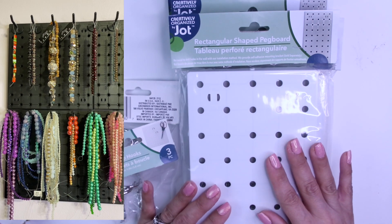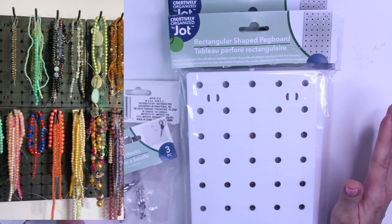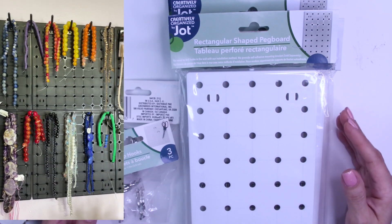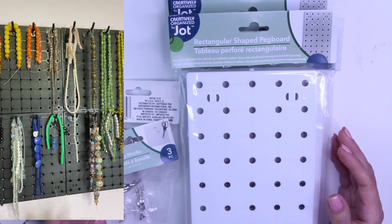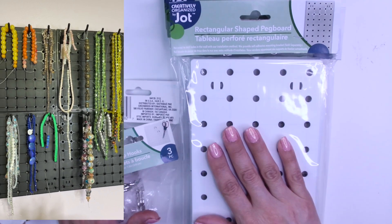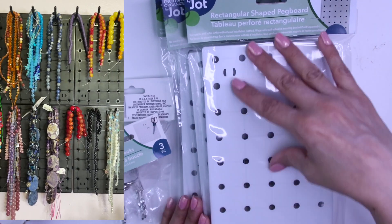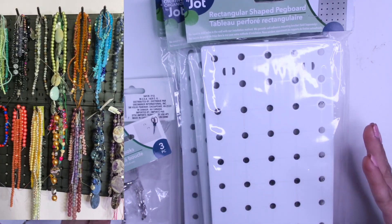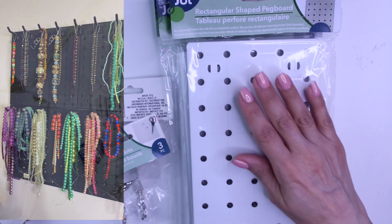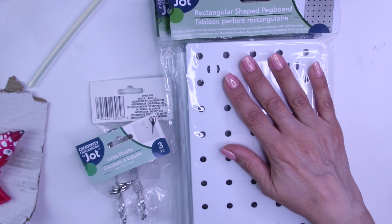I have several on my wall right now with some pegs where I hang a ton of my beads, which I love because now I can actually see my beads and know what I have and be able to use them and not just store them away like a squirrel in the fall. So I purchased four of these lengthwise. There are some large squares, some little squares, and then there are these rectangular ones. I'm going to attempt to make a little tower out of these rectangular ones.